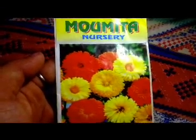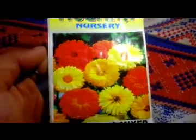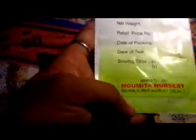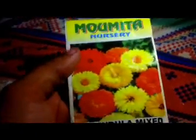The seeds are from Momita Nursery, the breed is calendula mixed. The germination process is 65%. The sowing time is not given here, but we sowed it during the last of April. I already shared the marketing details. The showing video is done by Momita Nursery, but we could not include the sowing video here.